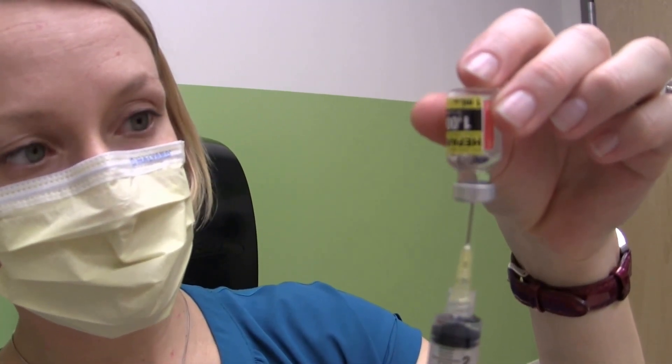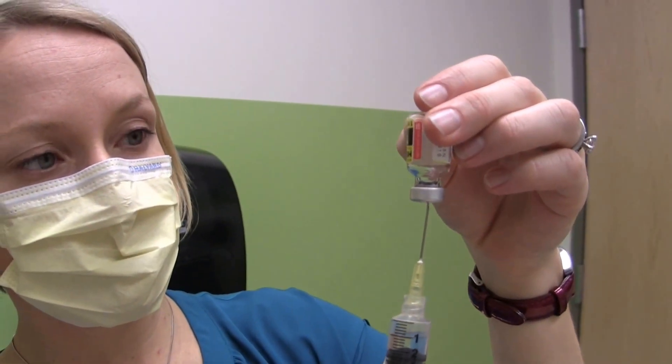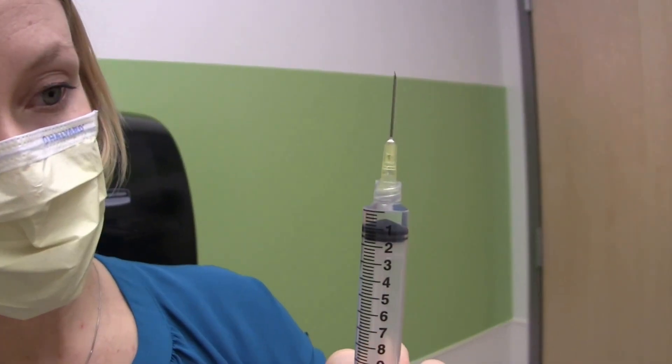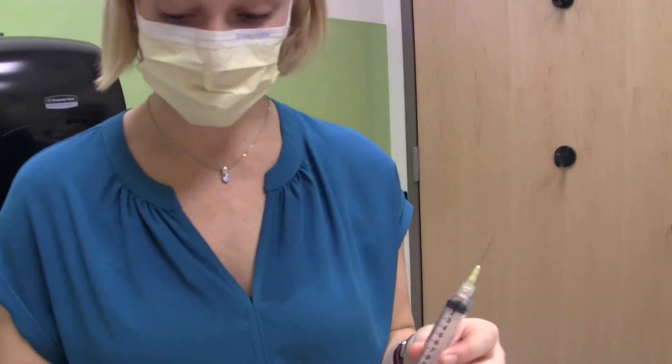The syringe will start to fill. I'm going to try and get as much out of that vial as I can. I know to put in one milliliter of heparin because that's what my nurse told me to do. So if you ever have questions, always make sure you call — it's also in your emergency kit.